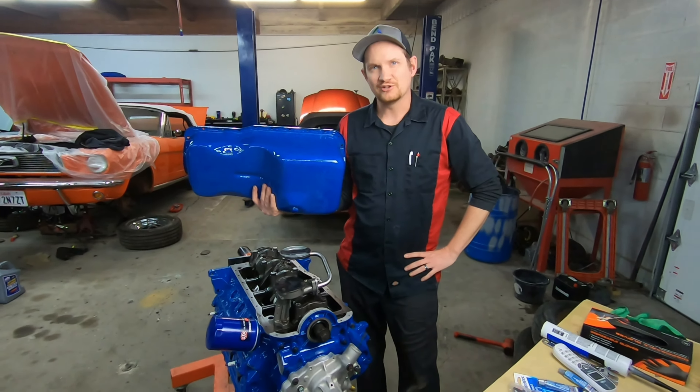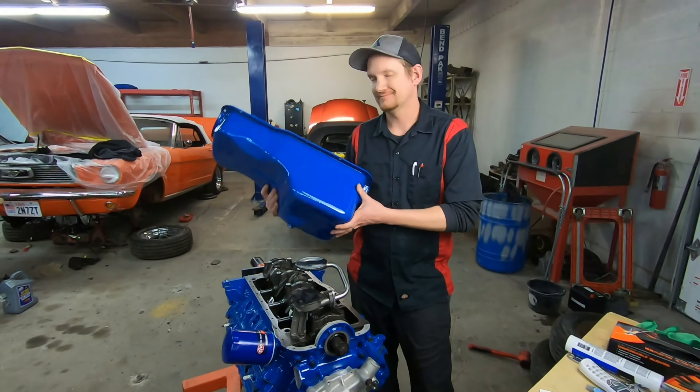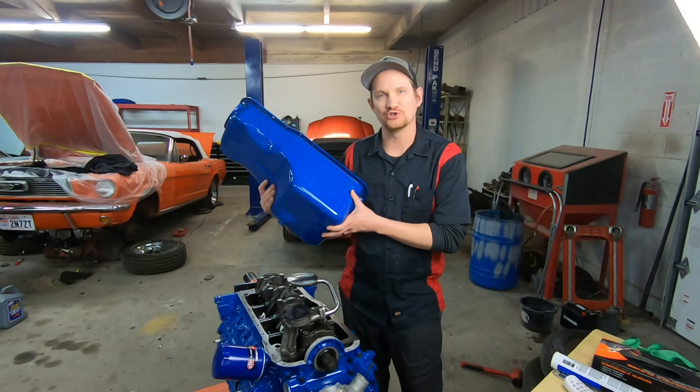Hey everyone, welcome back to Alps Mustang Garage. Today we're back on the 289 engine rebuild and we're going to put on a new oil pan.